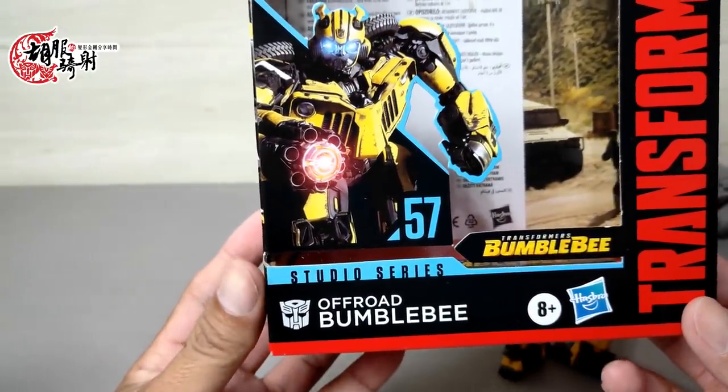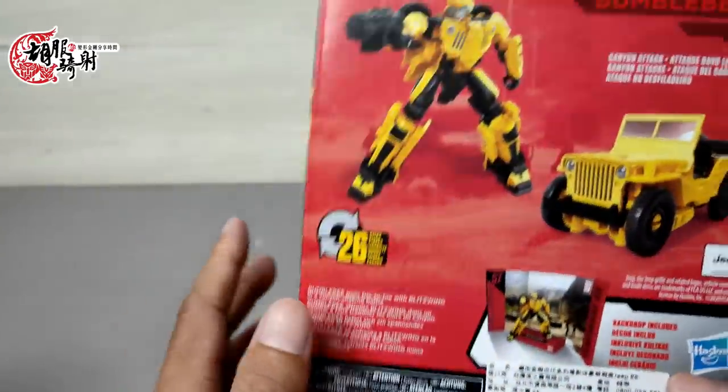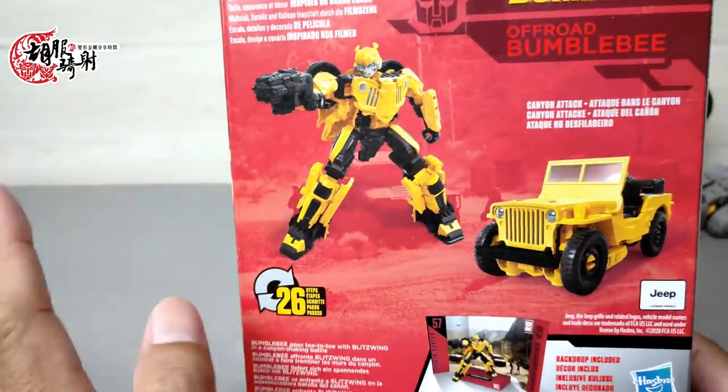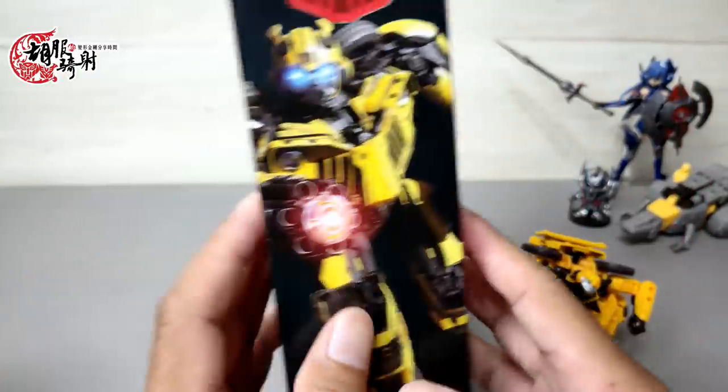欢迎各位再次收看虎部奇特的并行金刚分享时间，这就是我们1206G的节目。今天接着给大家做SSD57号的offload bumblebee，就是变成吉普车形态的大黄蜂。这个玩具我期待度还是比较高，因为变成吉普车形态的大黄蜂之前在我的搜上也都是没有的，应该大部分的人还是都没有才对。